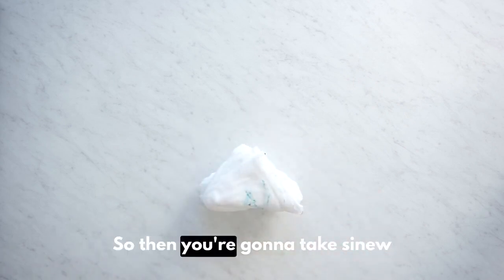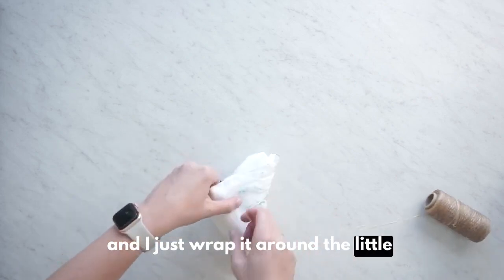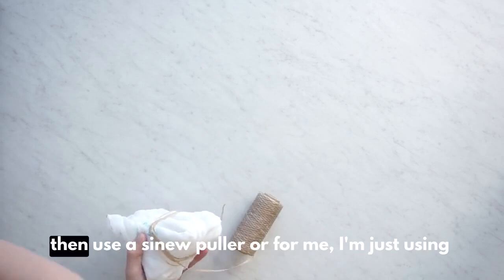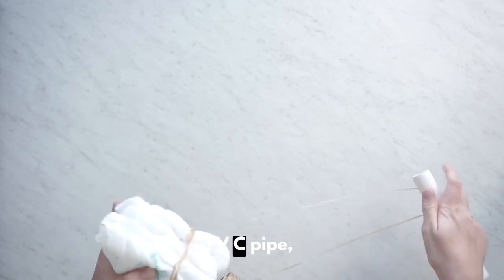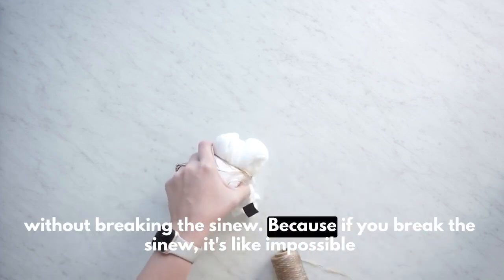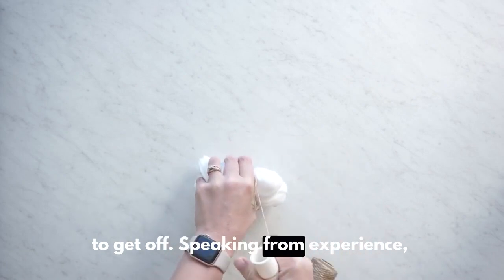So then you're going to take sinew, and I just wrap it around the little edges. I did it about five times, then use a sinew puller — or for me, I'm just using a PVC pipe. Wrap it around and pull it as tight as you can without breaking the sinew, because if you break the sinew, it's like impossible to get off. Speaking from experience.